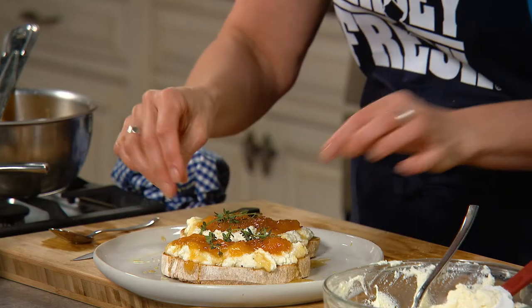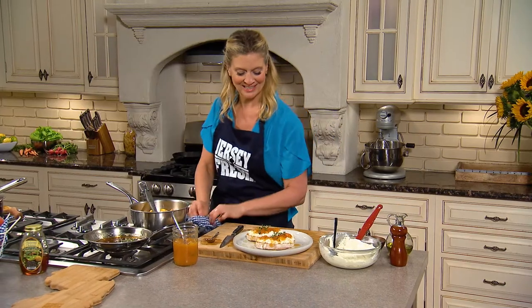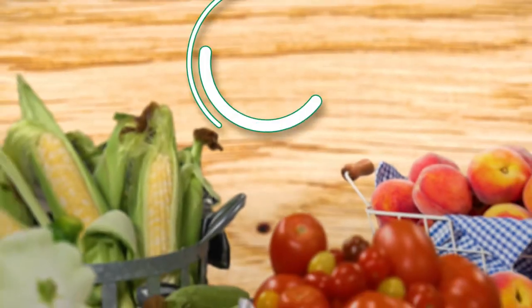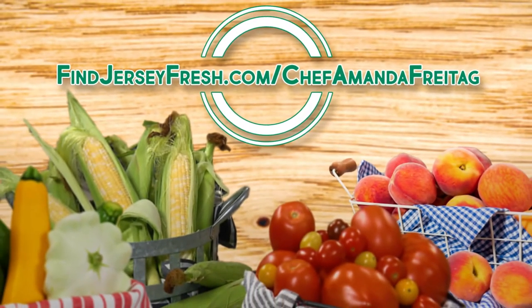I'm in love with this Jersey Fresh peaches on a ricotta toast. There are so many ways to use Jersey Fresh peaches. And to learn more, go to findjerseyfresh.com/chefamandafreitag.